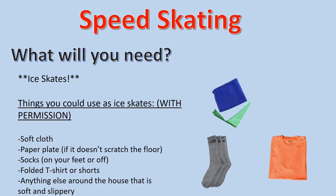For speed skating, you will need ice skates. Things that you can use as ice skates with permission are soft cloths, paper plates — as long as they don't scratch your floor — or socks.